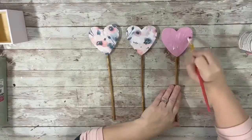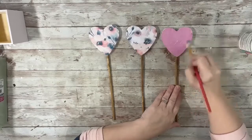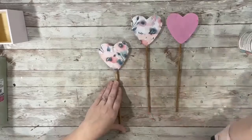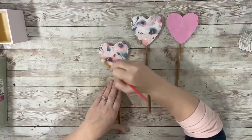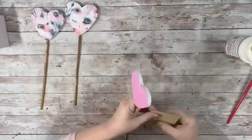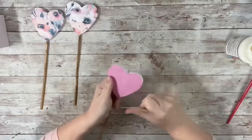Then I did the outer layer on each of the hearts and let those dry. Once they were dry, I took sandpaper and just sanded down any of the excess scrapbook paper on each of those hearts.